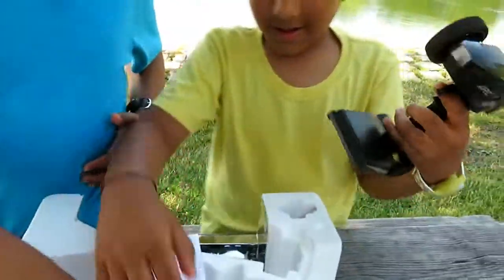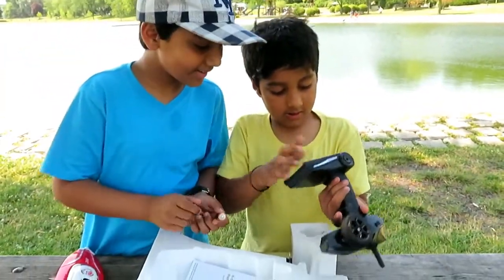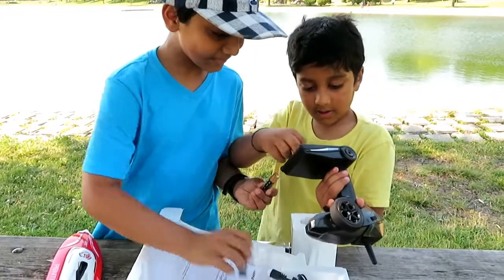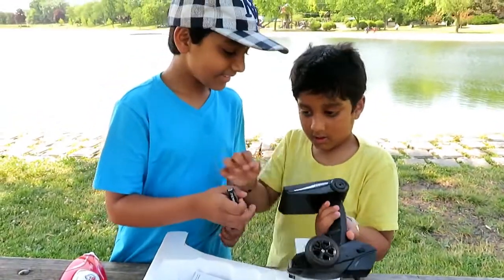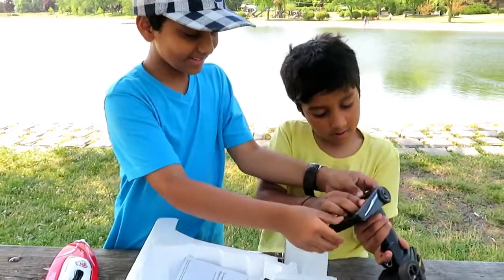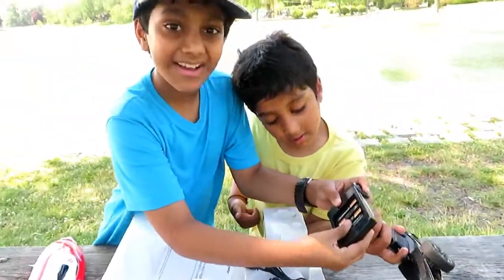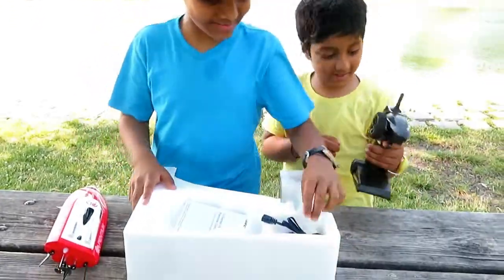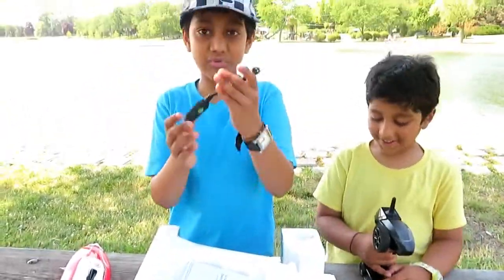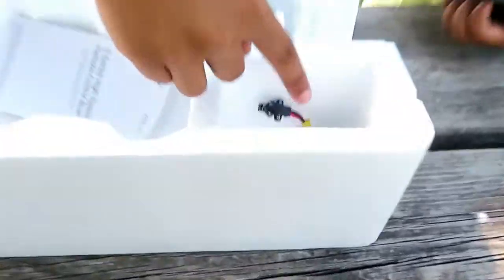Now we got the remote and the battery! Four batteries — you can put the batteries in! Okay, we got all the batteries in! You're so excited! And this is the cable to charge the batteries. And we have another extra battery in here!